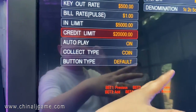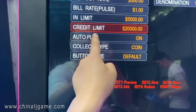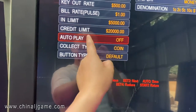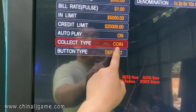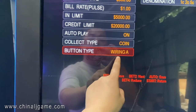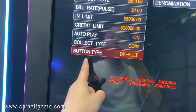Key-in limit means the max credits you can key in. The credits limit is the max credits on one machine — it cannot exceed 20,000. Automatic play: if you do not want to use the touchscreen you can turn it off. Collect type can be set to coin or tickets.